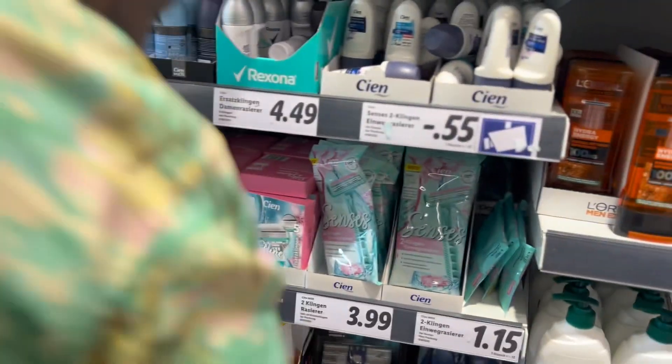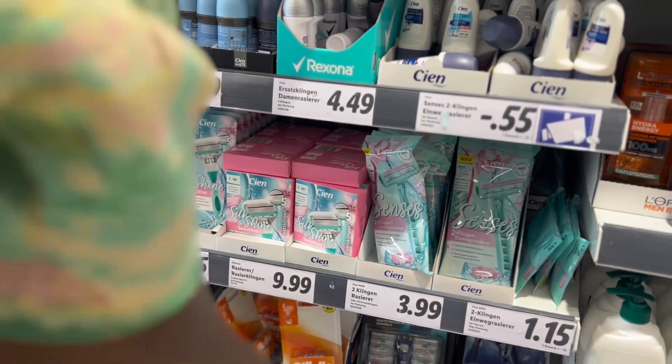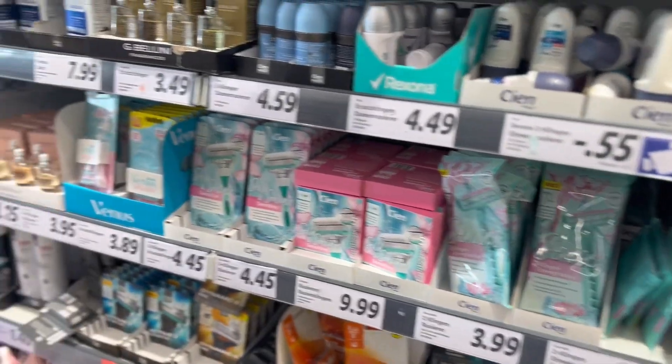Look at it — shaving stick! Since I've been carrying hair in my armpits, going up and down. It was when I saw shaving stick that I remembered we needed to buy shaving stick. So we bought shaving stick.